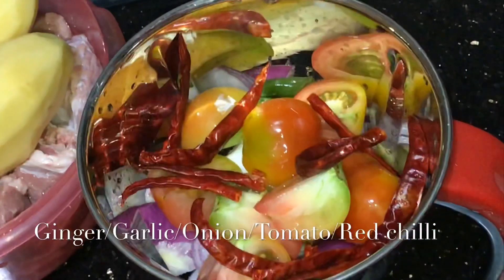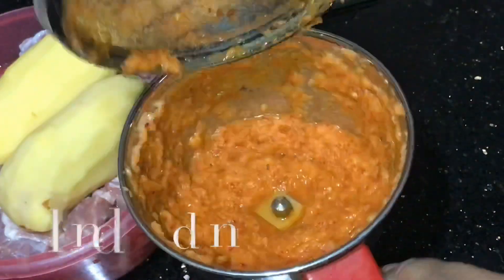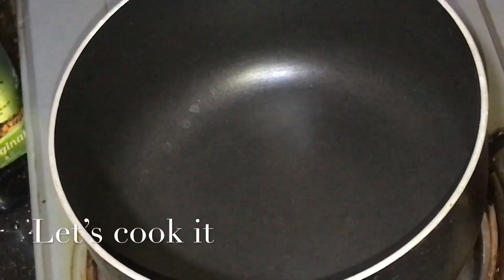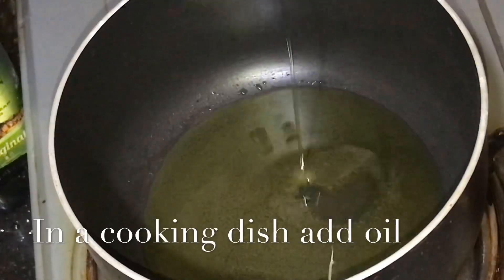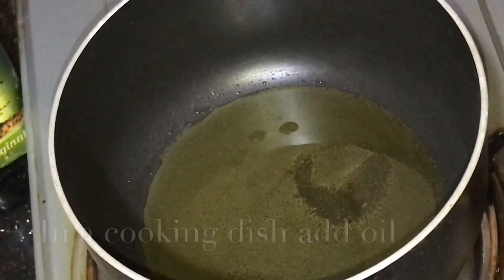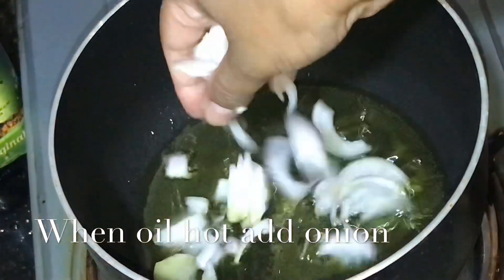We are going to blend the water, and we will fry the pan with salt as usual. We will add the paste.